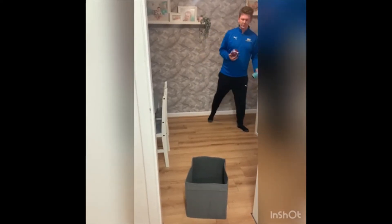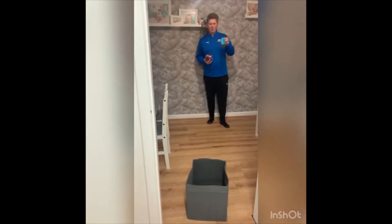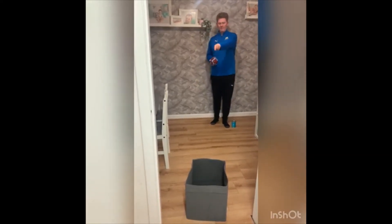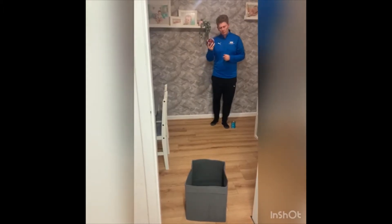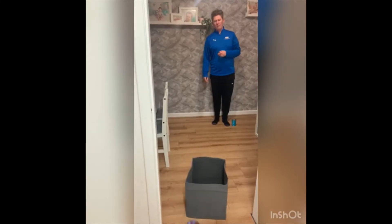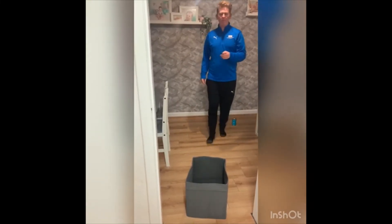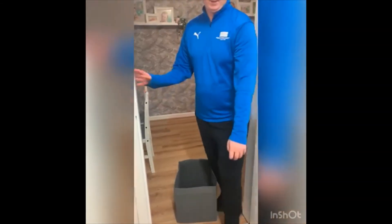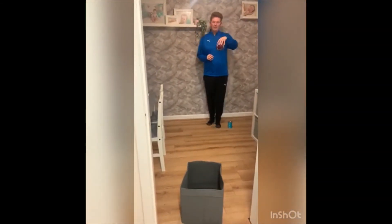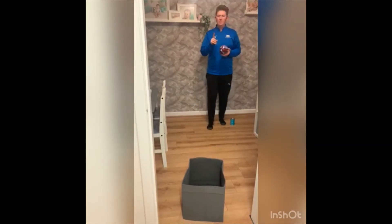So what we are going to do — I've got a tin of beans for my marker, so I've put my tin of beans down there and I have a big box. What I'm going to do is try underarm, so we're going to practice underarm throwing into the box. If you've got a bouncy ball and it bounces in and bounces out, that will count as a point.